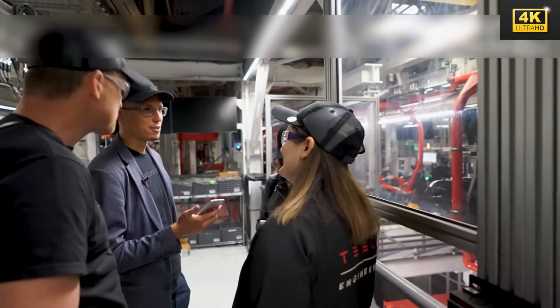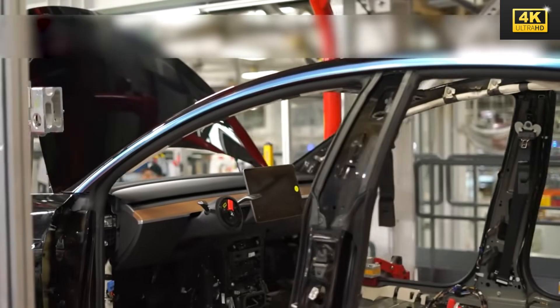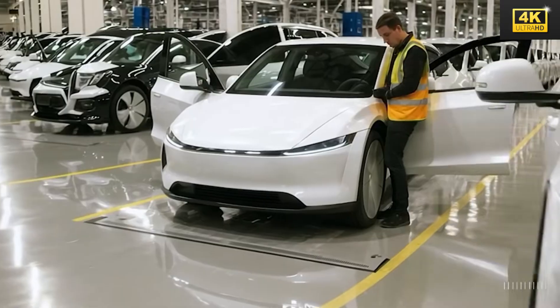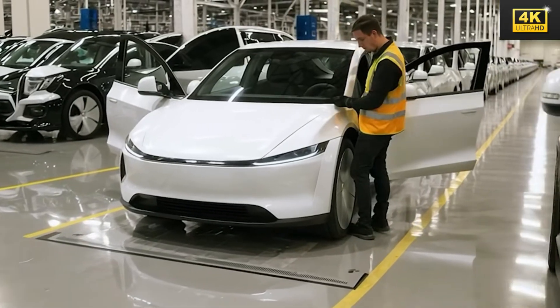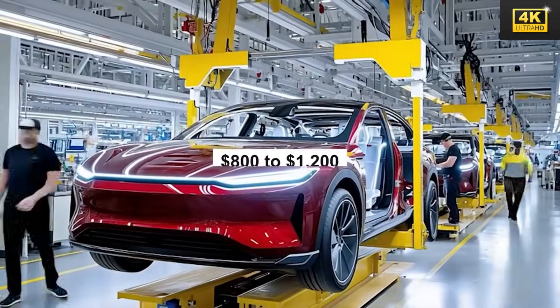The modular design of the vehicle enhances its repairability, greatly simplifying the replacement of components and contributing to a reduction in insurance costs. Such features directly influence the total cost of ownership, particularly for price-sensitive consumers.